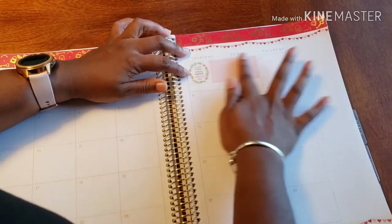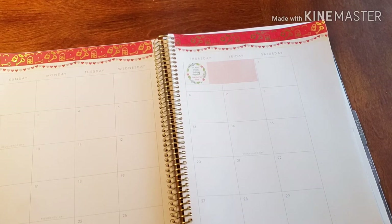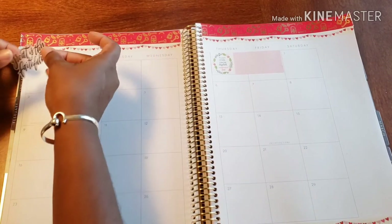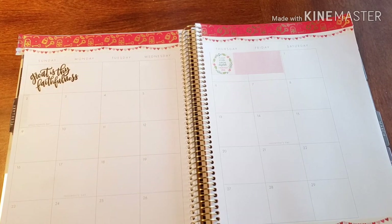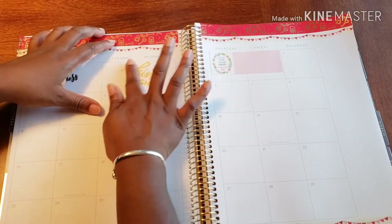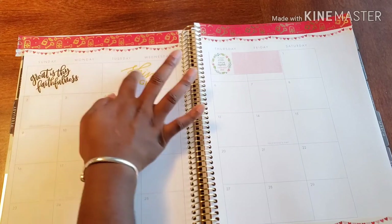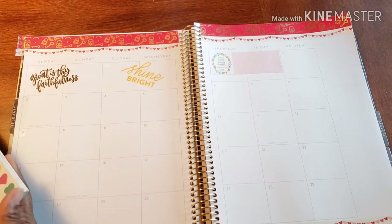There we go. This is my gratitude planner, so I'm not trying to really get too lovey-dovey with things going on in here, because that's not really what this is about, to be honest. I have 'Great is Thy Faithfulness' and 'Shine Bright' — these are some wonderful reminders. I love that I just have this space up here to actually get some things that stick out, hit home, all that wonderful stuff. So I'm just looking for a little heart that I found.